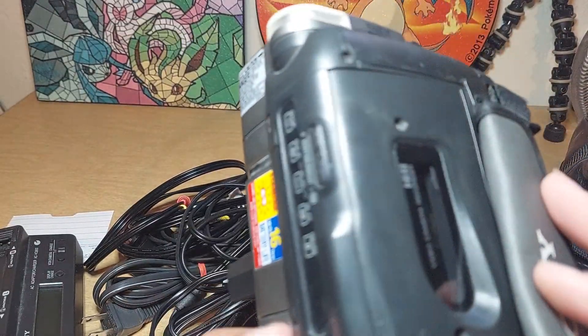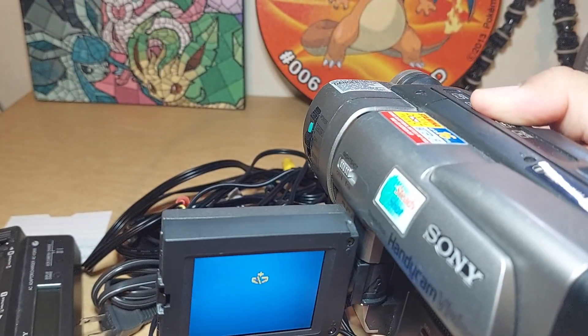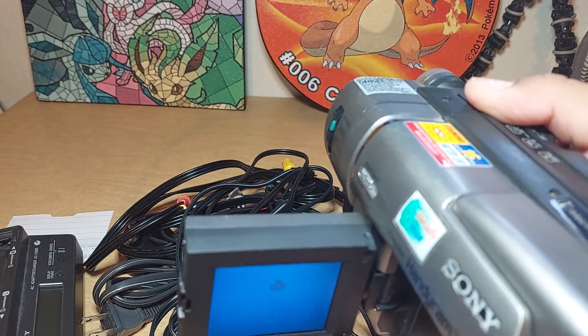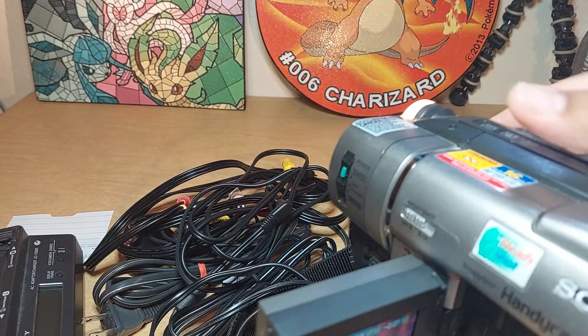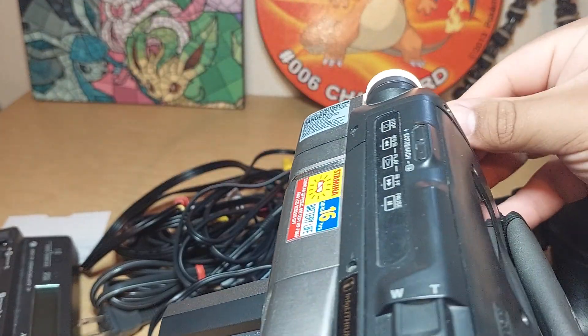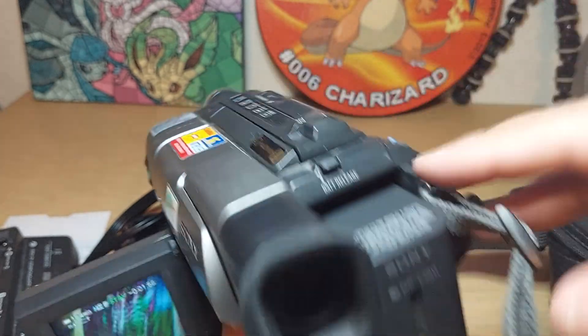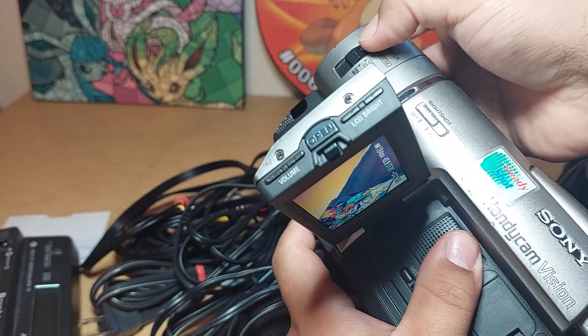It also has, here on the side, a light that you can also turn on. And there's the light. So this one comes with all the cables.